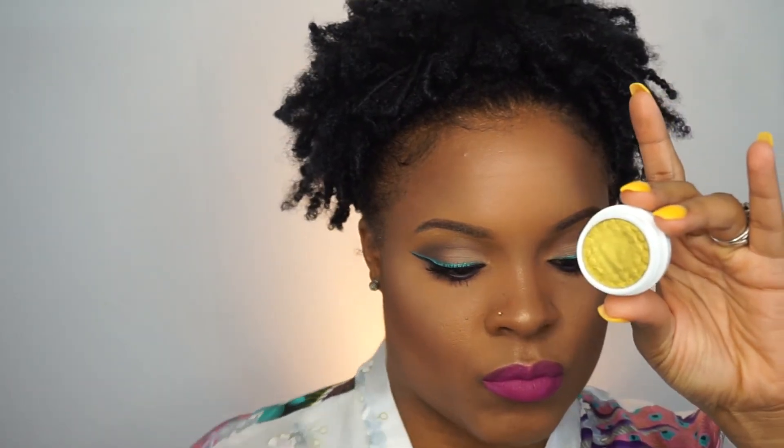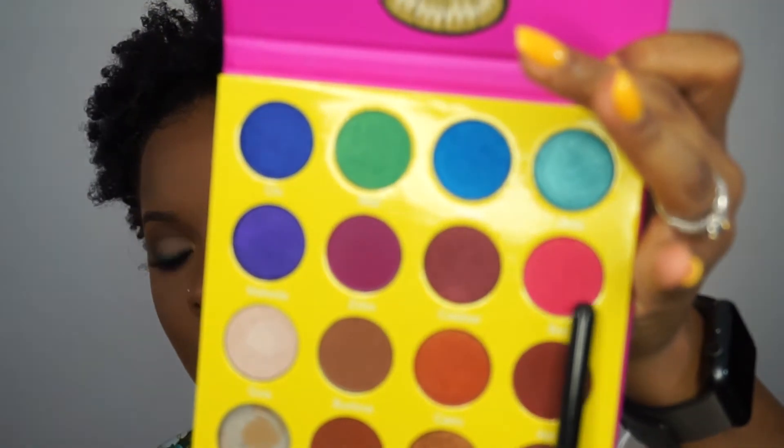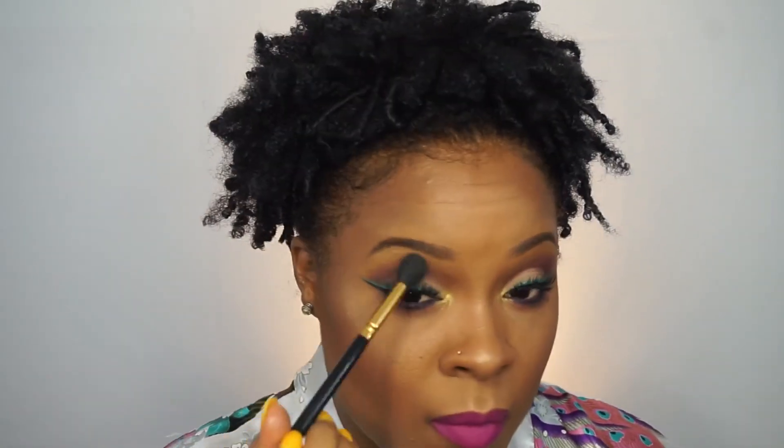Then I'm going in with the ColourPop Super Shock Shadow in Telepathy — a beautiful greenish-yellowish color that's kind of hard to explain — and I'm popping that on the inner corner of my eye to give me a little brightness and warmth right there. Oh — did y'all see that? My freaking eyeshadow fell out of the palette! I was so hurt. But this is the Masquerade Palette by Juvia's Place, and the color is Bori. I'm using that to pop in my crease because I wanted to bring a little of that pinkish, fuchsia shade into the eye look so everything could blend seamlessly. I got a fluffy brush to blend that out well, and this concludes the look.